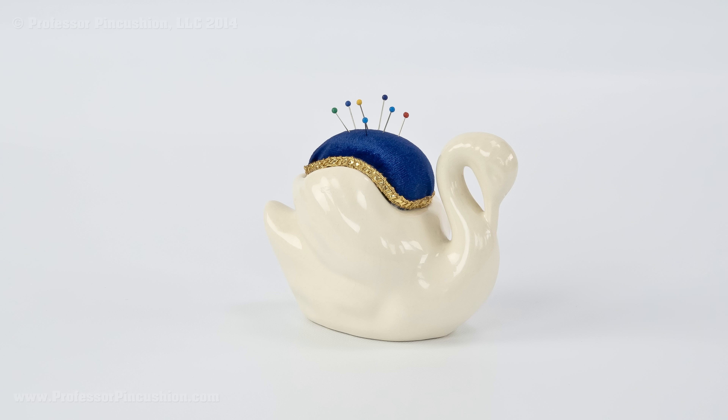Hello and welcome to Professor Pincushion. In this tutorial I'm going to show you how you can upcycle a vintage planter and create a really unique looking pincushion. Let's go ahead and get started.